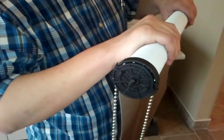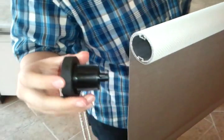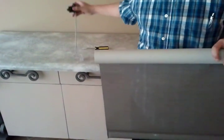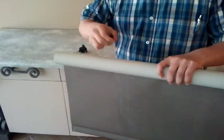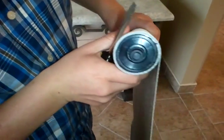To remove the clutch from the roller tube, you simply slide the clutch out. To remove the idle end, it's a bit more difficult. You may have to use a flat head screwdriver.